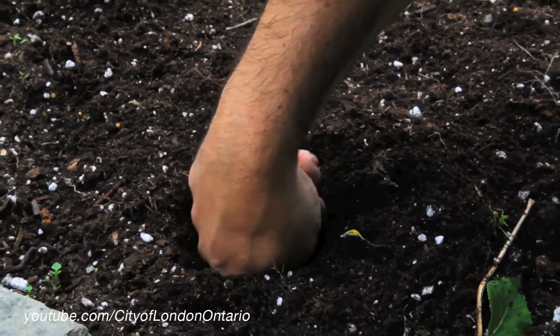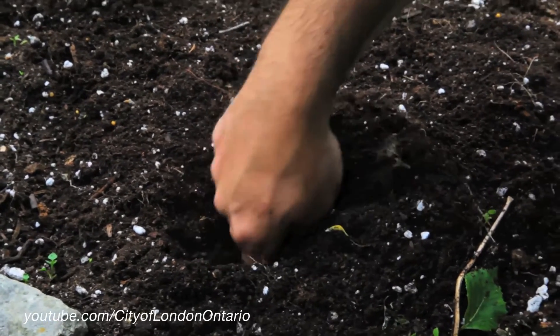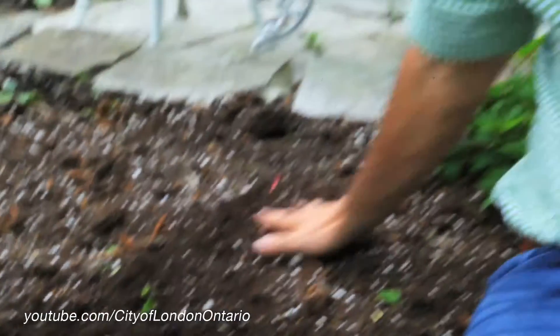With that finger, if you feel some moisture, guess what? You don't have to water. If it feels dry and some of the plants in the garden appear to be dry, that's when you have to water.